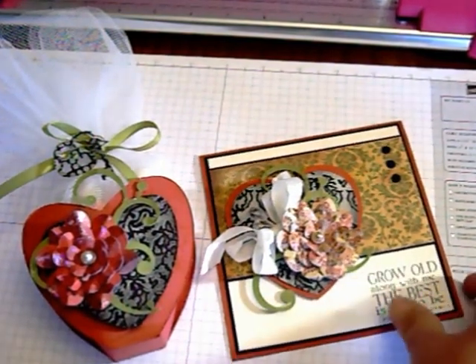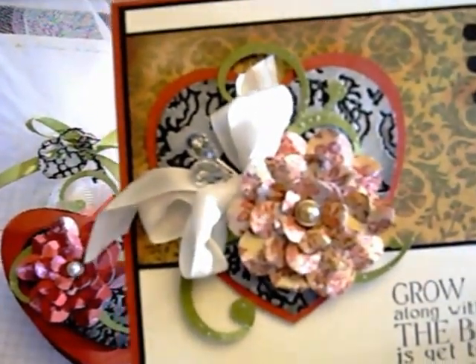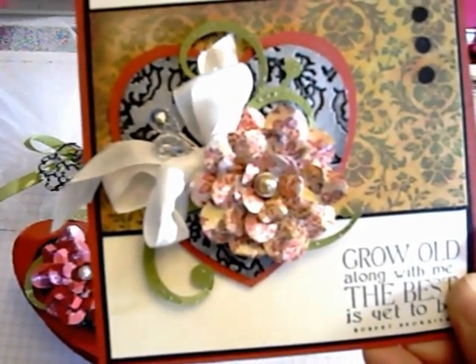Hi, this is Lisa with Splendor Creations. Today I'm going to show you how to create the blossom on this card using your eCraft and the Fundamentals 1 SD card.